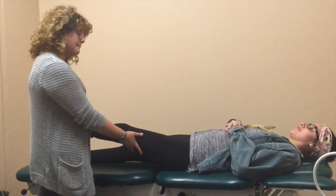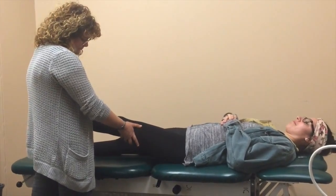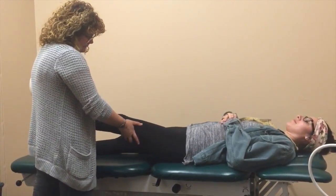You first want to test in extension, giving a valgus force at the knee, and then you'll go to 30 degrees of flexion and test the same thing there.